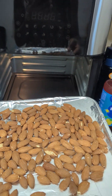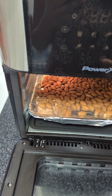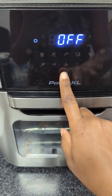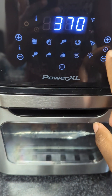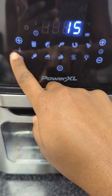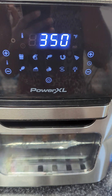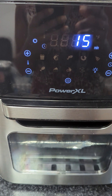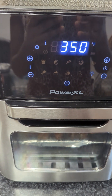I made a mistake and pressed the wrong button, so I'm putting the almonds into the air fryer now. I'm going to close it up and turn it on. It's supposed to be at 350°F — bringing it down to 350 for 15 minutes.